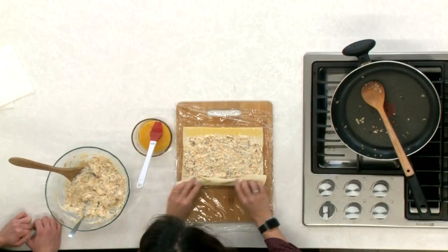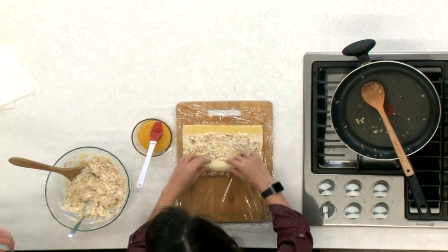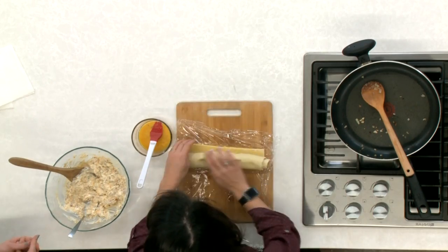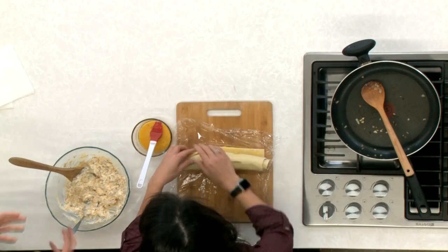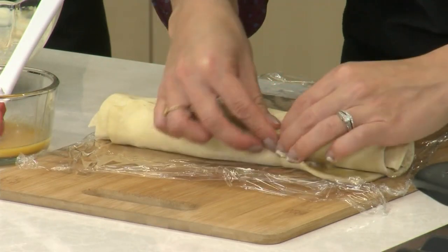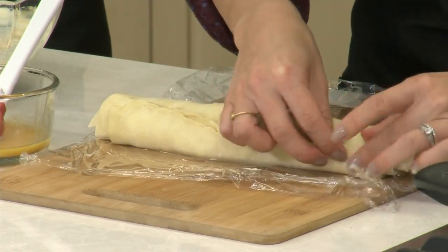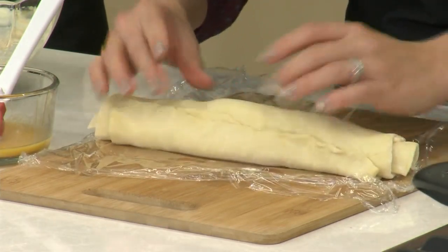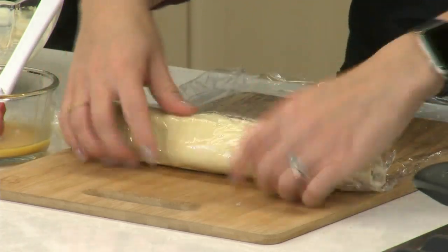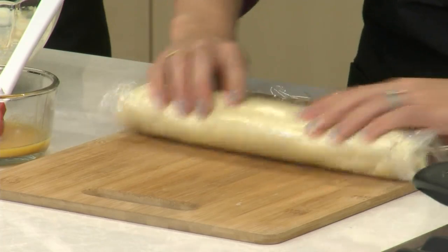As you can see we already have our plastic wrap rolled out underneath. You don't need to do that but it just makes it easier for our next step so you don't have to be moving the pinwheels around too much — at this point they're pretty soft and kind of floppy, a little unruly. I'm going to pinch it and then roll it so it's seam side down and wrap it up nice and tight in the plastic wrap.